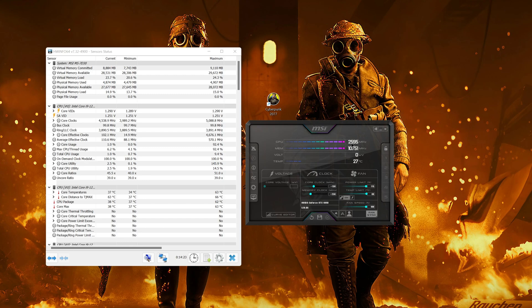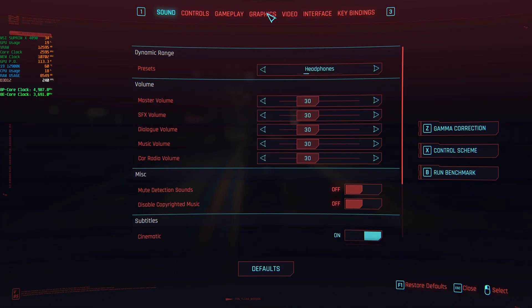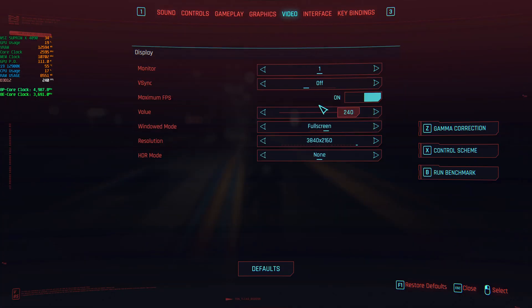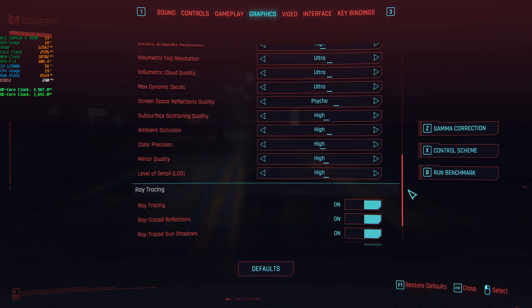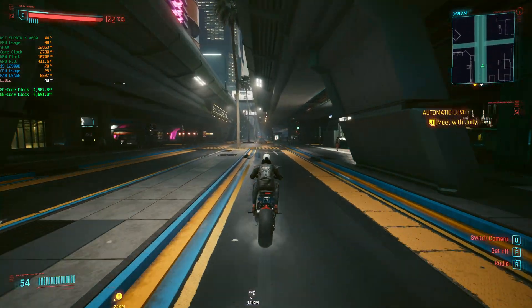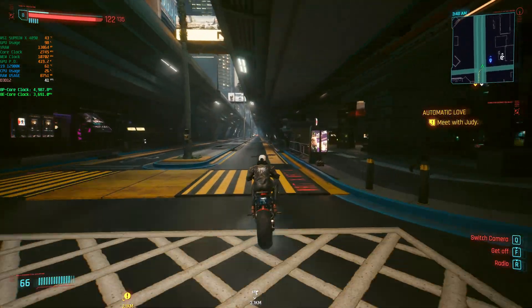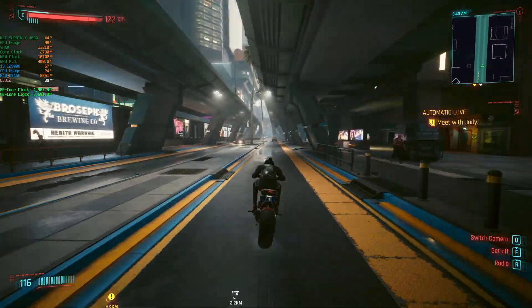My goal is 3000 MHz on the core clock, or as close as possible. Let's see how it goes. We're in Cyberpunk - the DLSS is off so we're testing only raw 4K. I'm not talking about performance here, you decide if it's worth it. I just want to see where this GPU will crash or if I can reach 3000 MHz with stock cooling and 11,000 on the memories.